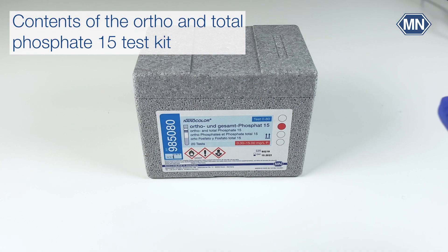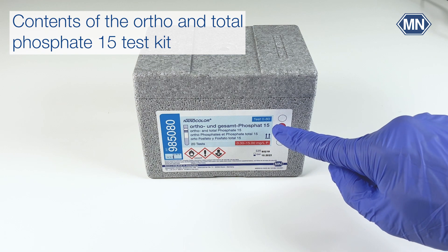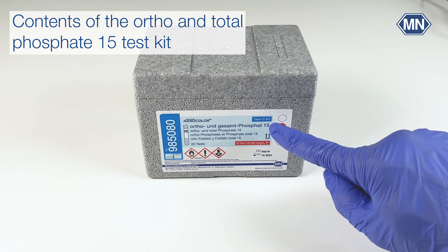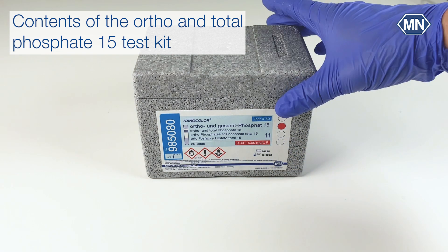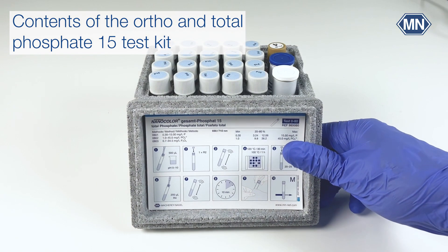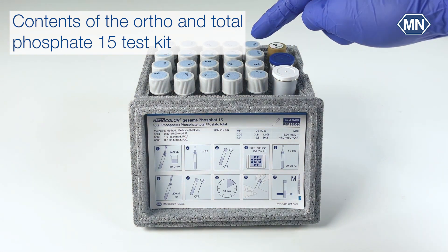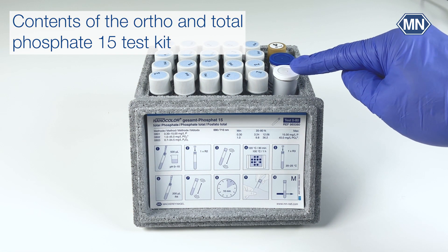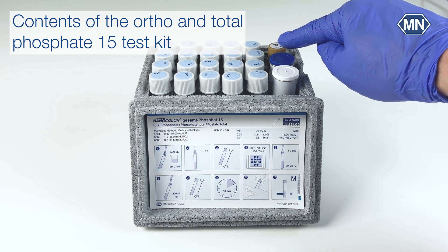All Nanocolor tube tests are labeled with the parameter — in our case it's Auto and Total Phosphate — the measuring range, the test number, lot and expiry information. Pictogram instructions can be found on the inside of the lid. The test kit itself contains 20 test tubes for the determination, as well as Nanofix reagent R2 and R3 and the liquid reagent R4.